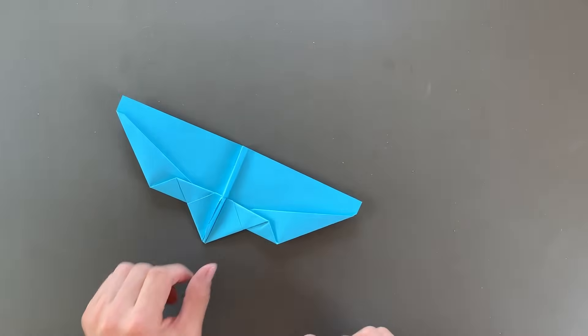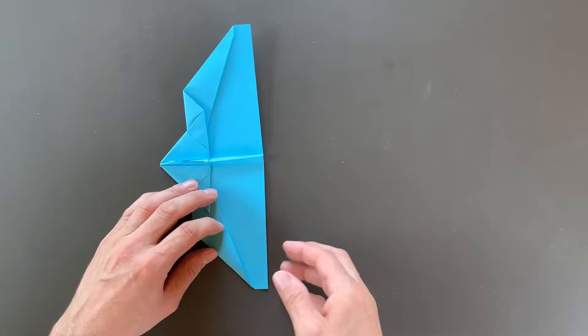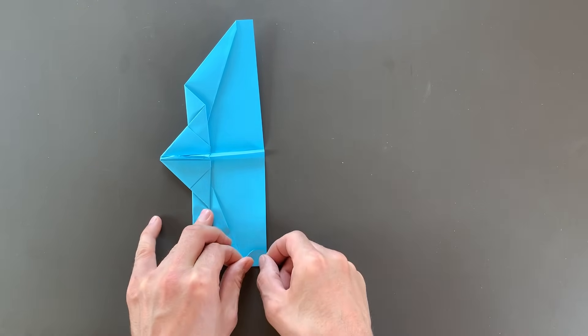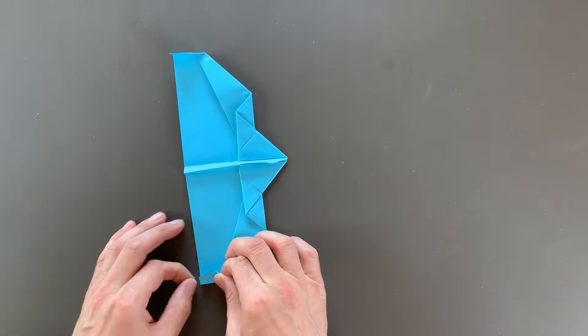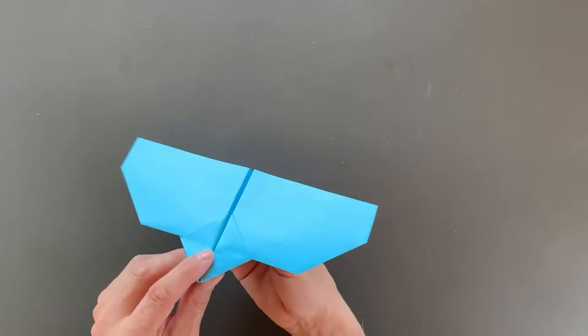We'll lay it open just like this, and now all that we have left is to do the winglets. The winglets are about three quarters of an inch or two centimeters. I just want to make a crease right here and lay this edge back along the back of the plane — just like that. Rotate the plane and do it again. And there we have a finished Aerodactyl.